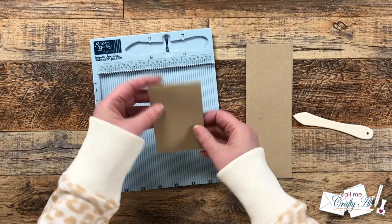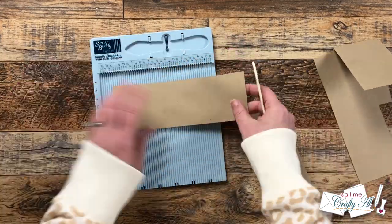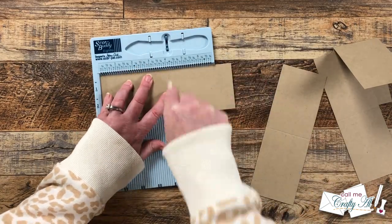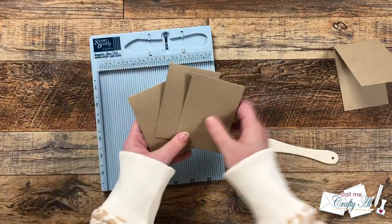I usually do a couple of lighter scores and then bring in the bone folder to reinforce that fold. I did the same with the remaining three pieces.